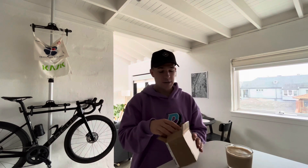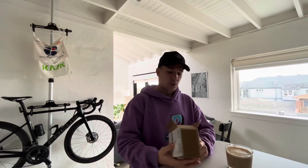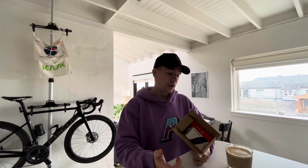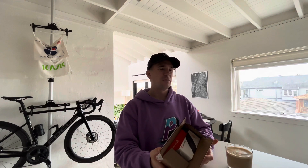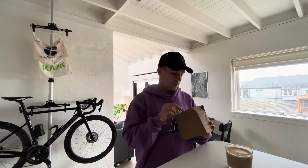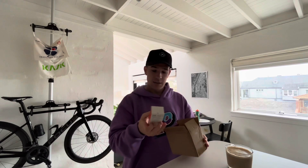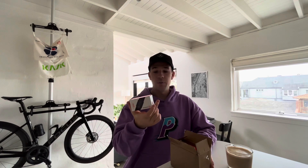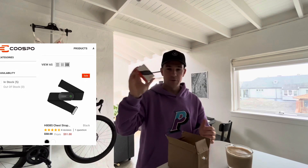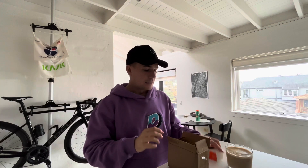The company is called Coospo — C-O-O-S-P-O — they sent me an email out of the blue a little while ago saying, 'Hey, we've got some heart rate monitors, we want you to have a play with them and see what you think.' What I've got here is a couple of heart rate monitors — their standard chest strap, which is incredibly cheap. I might put the prices on screen.